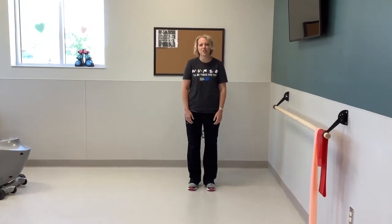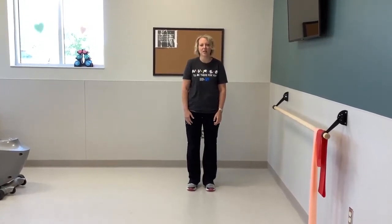Hi, I'm Callie. I'm one of the Greater Regional Health Cardiac Rehab Nurses, and I'm going to demonstrate our stretches.